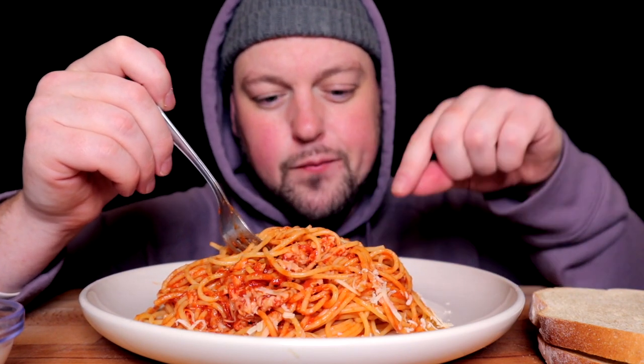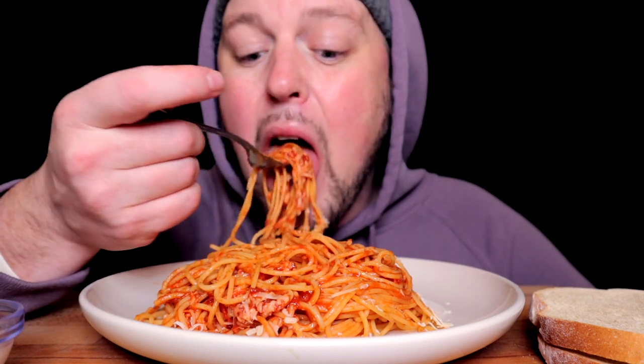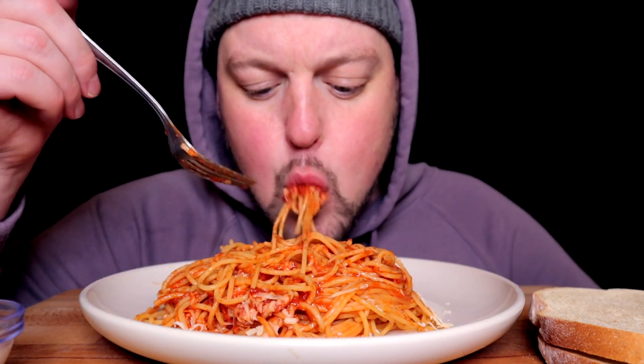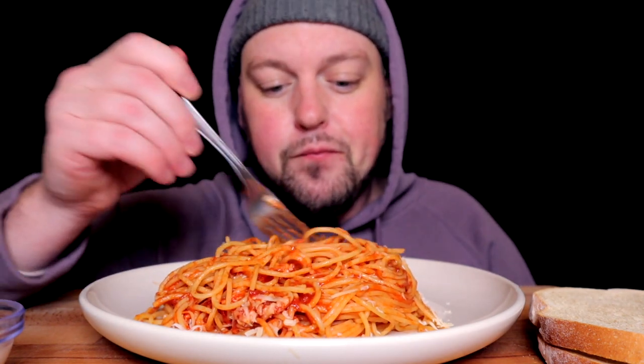Basically, I've had this one bothersome molar — you know how your molar has quadrants? In one quadrant of the molar I just had a decaying cavity for quite some time. I knew eventually it would probably cause me some issue, but I just kept living with it.